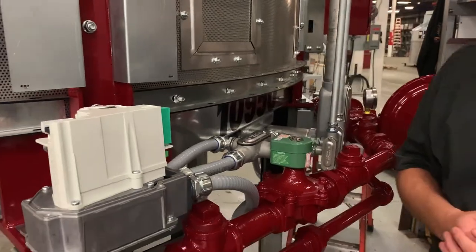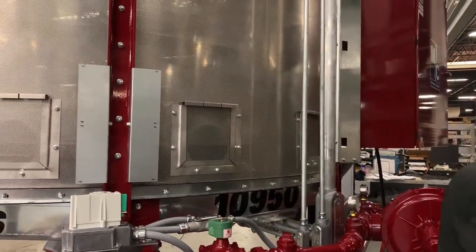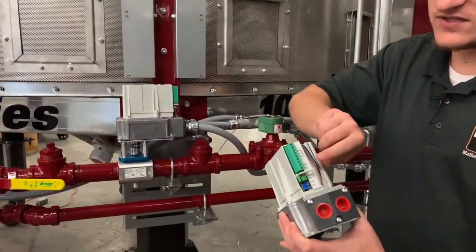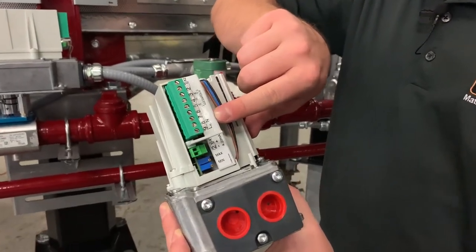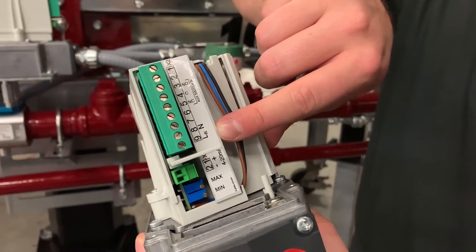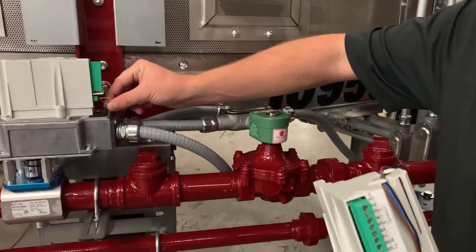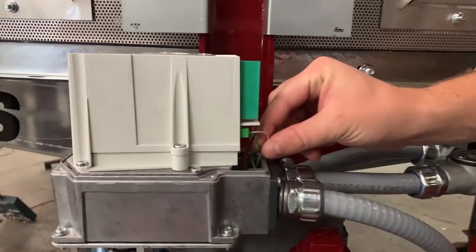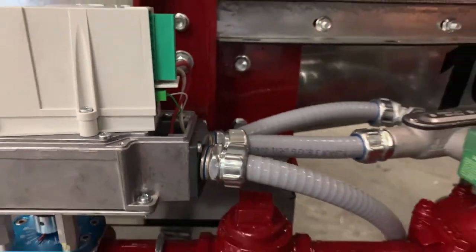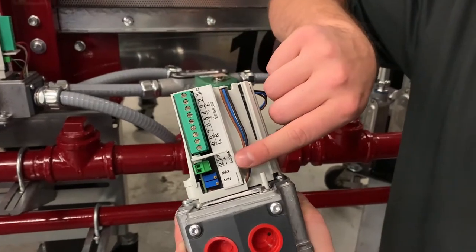There are four wires that we'll want to verify coming to the actuator. We have 120 volt power wires — the white neutral wire lands on terminal 8 and the 120 volt power wire on terminal 9. The other two wires are a green and white signal wire. These connect on the next green terminal down, with the white wire coming to terminal 1 on the bottom strip and the white wire underneath on terminal 2.